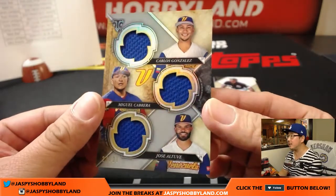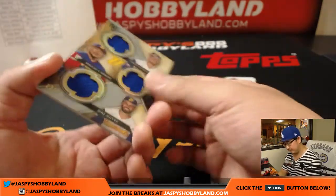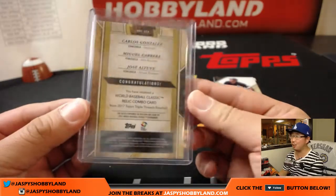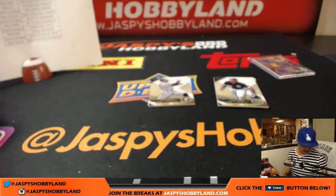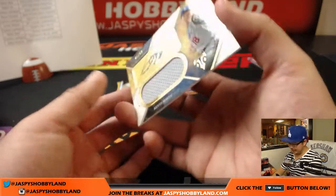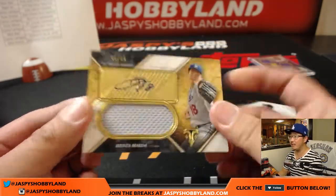Nice triple relic — Carlos Gonzalez, Miguel Cabrera, Jose Altuve, 23 out of 27. The reason you don't see Tom Brady in a lot of stuff is he charges an exorbitant amount per auto — he can do it because he's Tom Brady. There's a redemption back here. Behind the Big Hurt — Kenta Maeda again, jersey and auto, 45 out of 99.